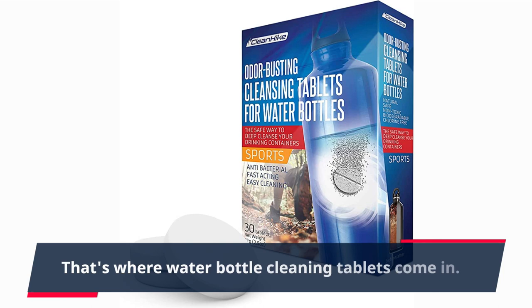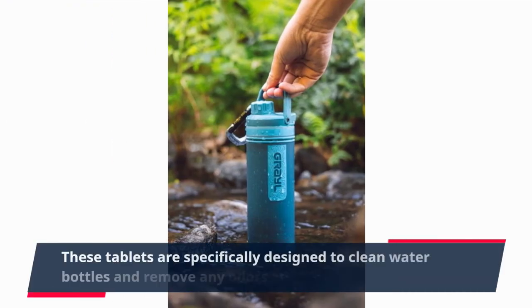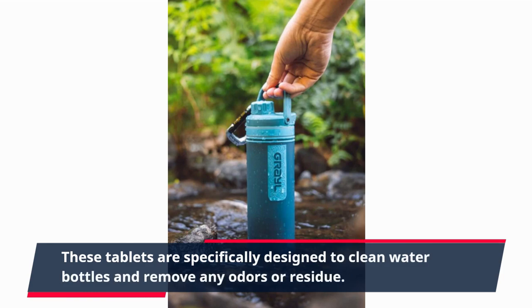That's where water bottle cleaning tablets come in. These tablets are specifically designed to clean water bottles and remove any odors or residue.